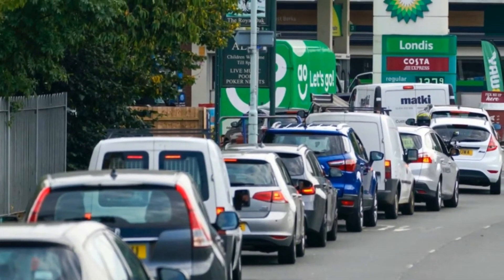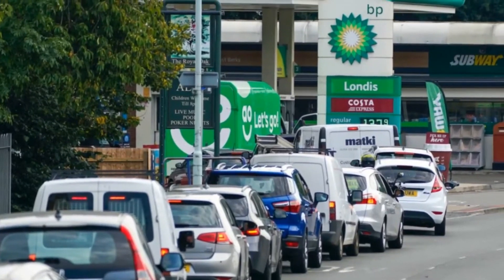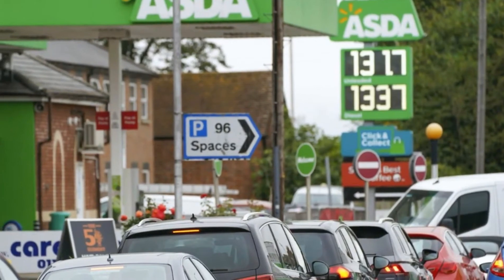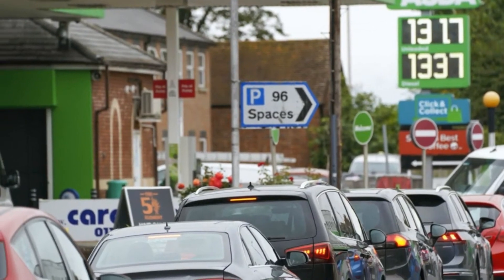Now if I were a cynical man, I might suggest that the panic buying and complete depletion of petrol station stock was actually intentional, or at least a perfect opportunity to undergo recalibration of the strict metering now that E10 will have a different viscosity to E5, and to make any other repairs or adjustments to the pumping systems for the new fuel blends.